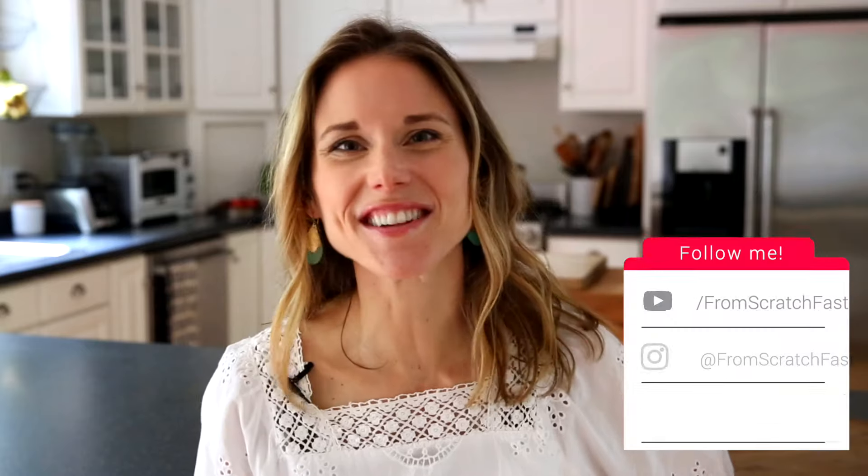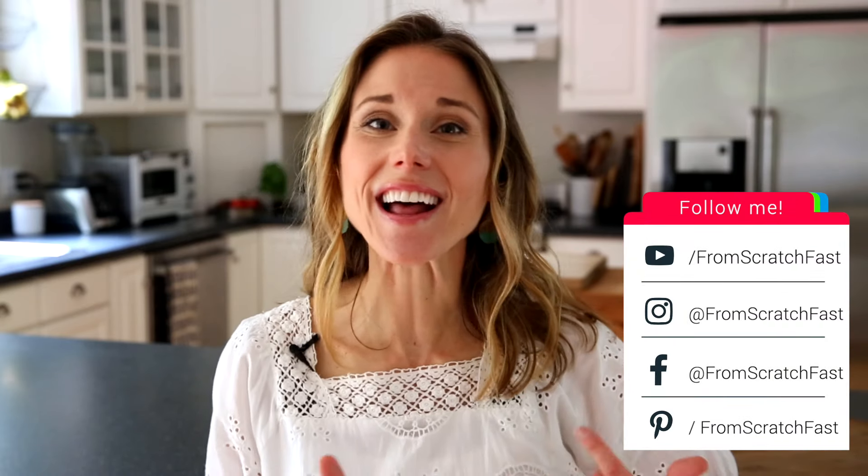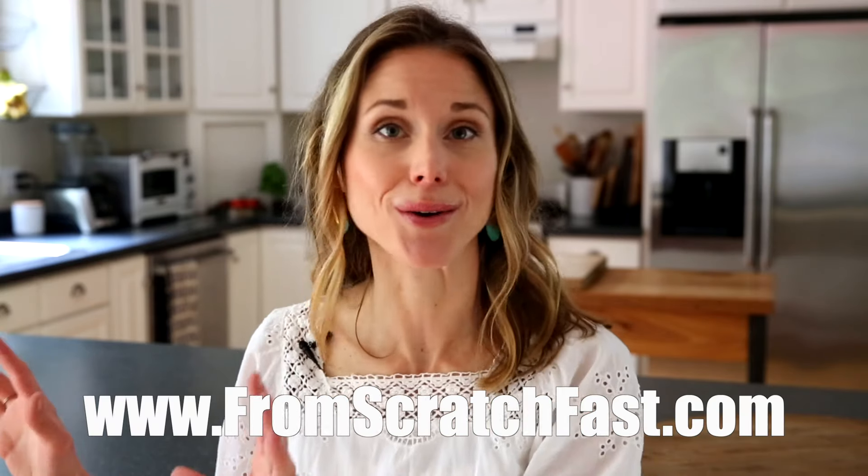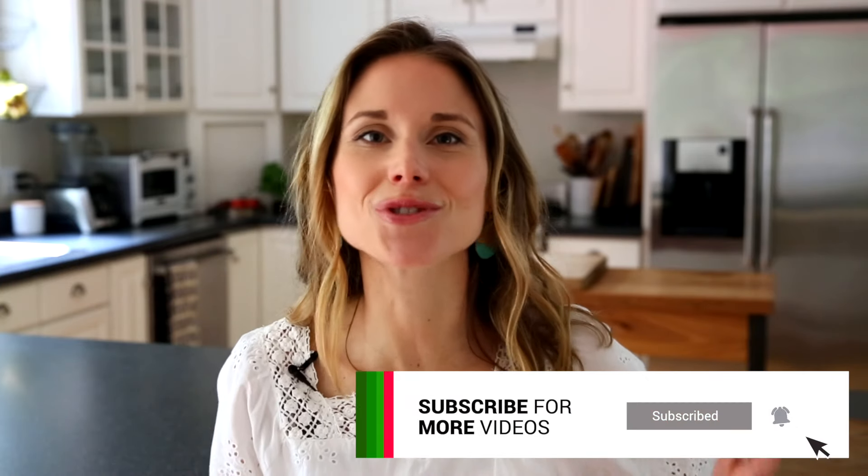Thank you guys so much for tuning in. I've included a link below to the recipe for these easy smoked baby back ribs. I've also included a link to my website which features a ton of other quicker recipes if that's more your speed. Don't forget to hit that subscribe button. Thank you so much for watching, and I will see you next time.